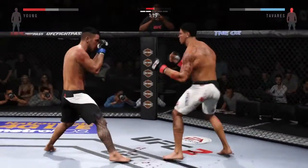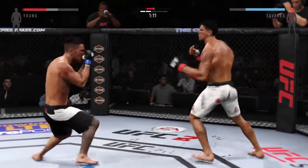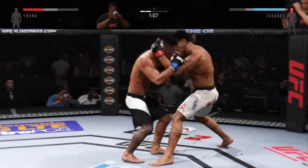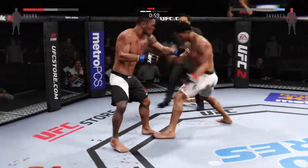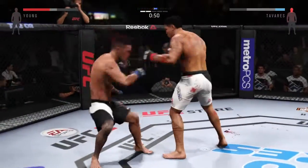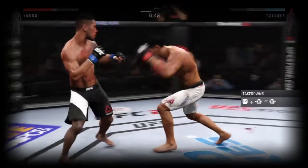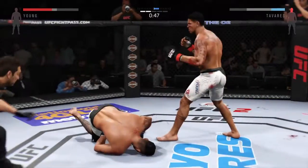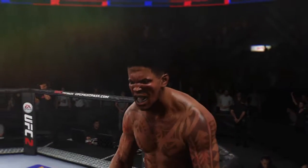Vicious combination. Stunning jab, teeing off. Powerful left hand. Big straight punch and another jab. They're trading strikes here. My goodness! He dropped him — just like that! Gigantic hook that got him the win.